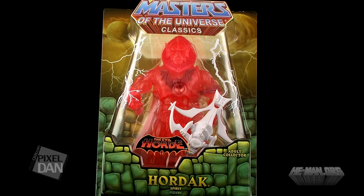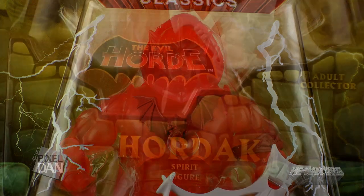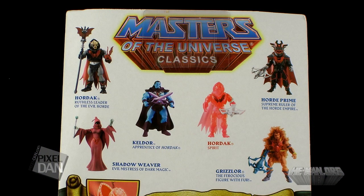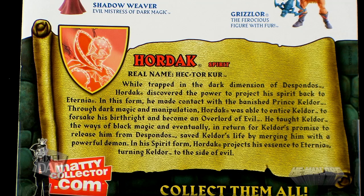So let's just go ahead and focus on the figure itself. It comes in the same style packaging that we've seen all of the other Masters of the Universe Classics figures come in, complete with the Horde logo on the front. The back shows off a selection of other Classics figures, and even gives us a brand new bio for the Spirit of Hordak.